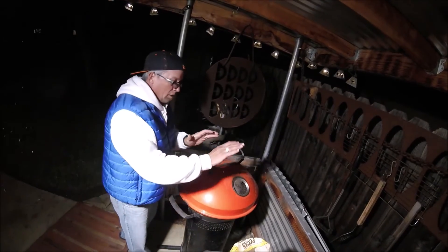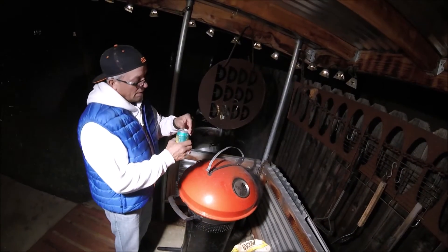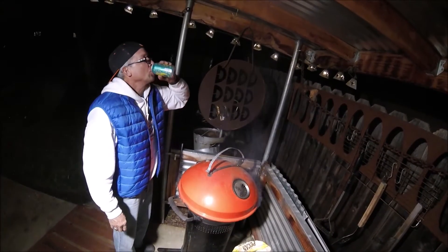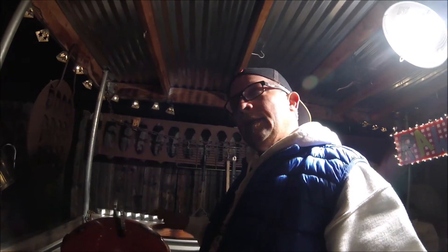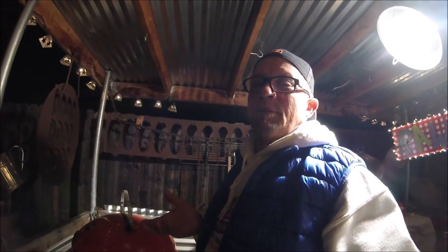I put it on, turn the vent over to this side so the smoke draws across the salmon. Crack myself a beer and say welcome to Shelter Food and Beer. I'm taking my time, doing it slow — indirect heating on the salmon, a little bit of smoke on both the salmon and the vegetables.